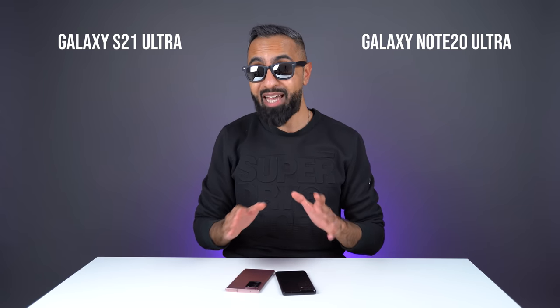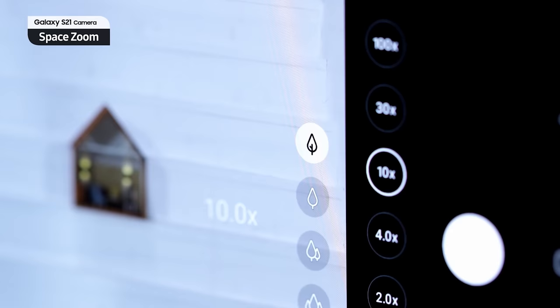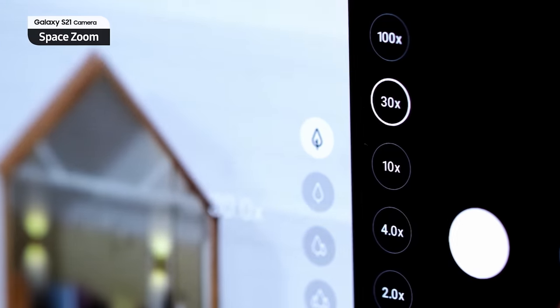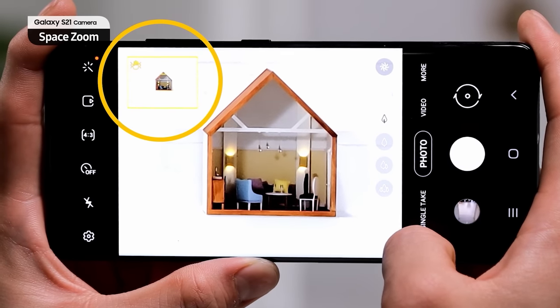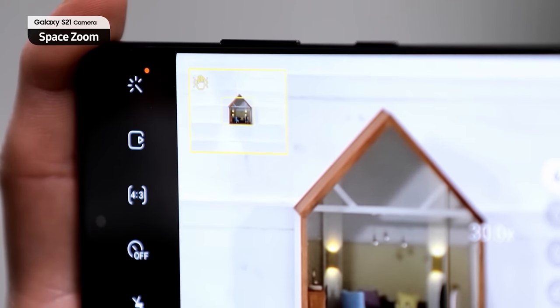10X zoom on the S21 Ultra is some of the best zoom on any smartphone. That's partly thanks to the zoom lock feature, which actually locks you in when you are at higher zoom rates — every little shake can put the viewfinder everywhere. So I really like that Samsung has also introduced software to make the most out of the zoom on the S21 Ultra.